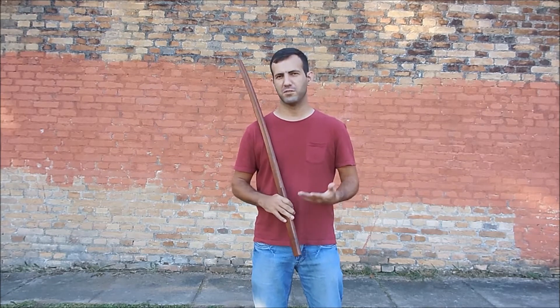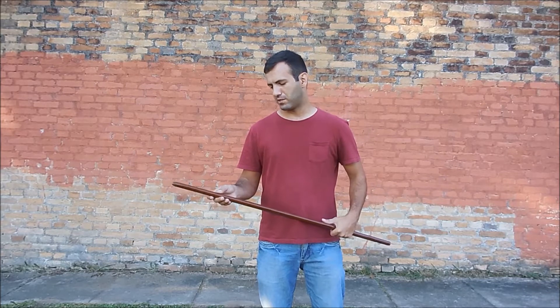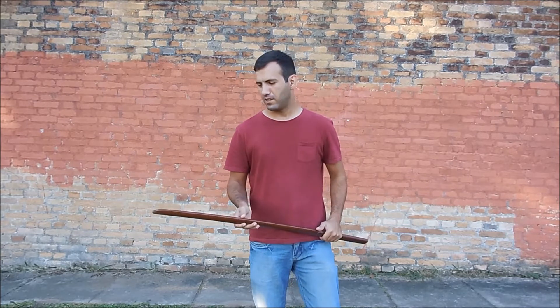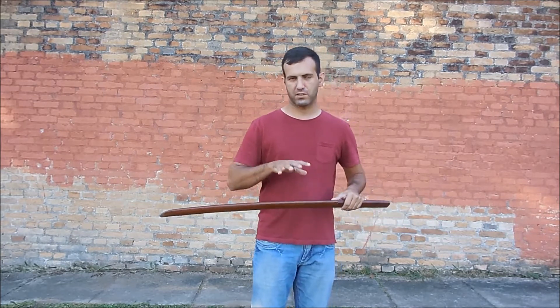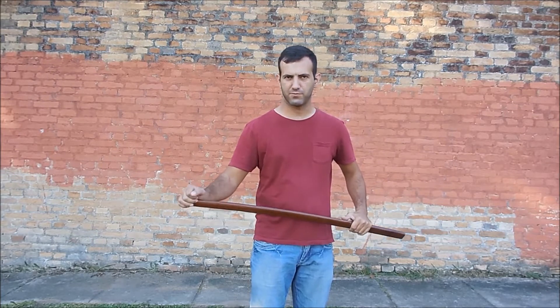Hello, welcome to my channel. My name is Luciano, and today I want to talk with you about something that bothers me, which is the use of the Bokken or Bokuto in some video games and movies.